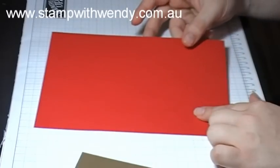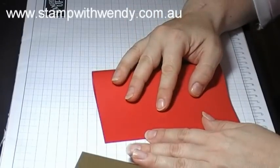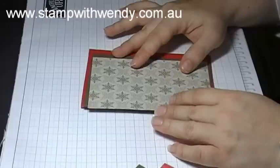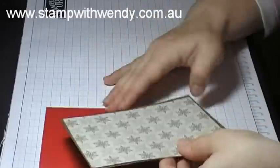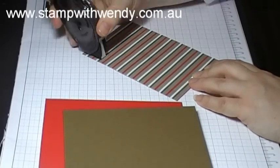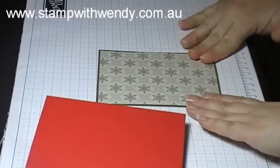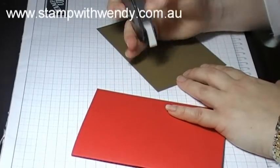To start with we've just got a real red card base and we'll just fold that in half. With our Christmas Cocoa Specialty Paper we've first got the sandy coloured snowflake pattern, and that's going to be layered onto a soft suede mat using some snail adhesive, so that there's an even border around each of the edges. Then that's going to be layered onto our card base, again adhered with snail adhesive.